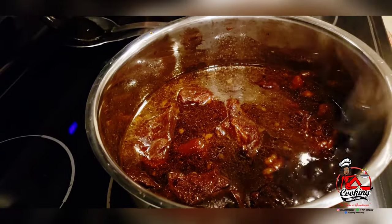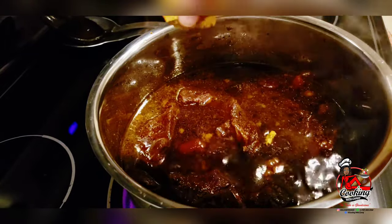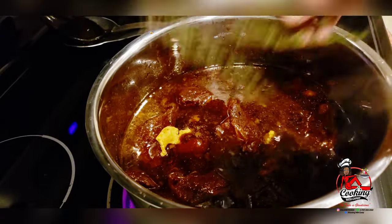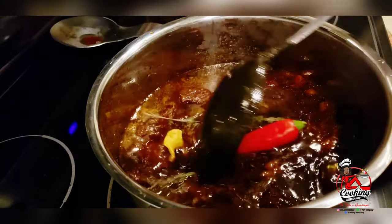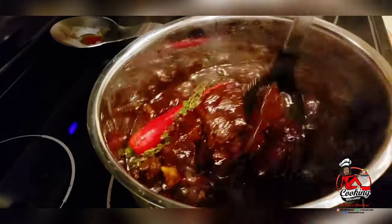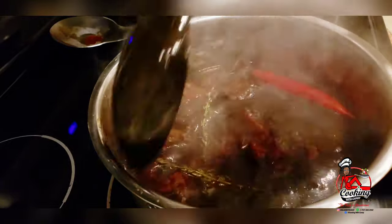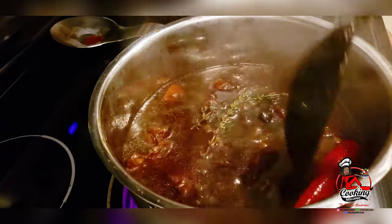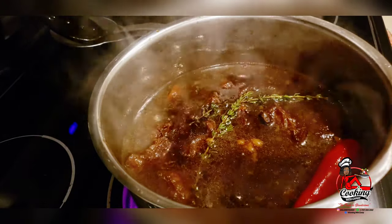Now that all my meat is completely soft, I've transferred everything to the stove and I will begin to add the finishing touches. I'll add a cube, some more thyme — you guys notice I love thyme — and I will now add my pepper. My family doesn't eat a lot of spicy food, so this pepper is basically for me; I do not want it to pop in here. I'll just allow the meat to absorb the pepper flavor, and I will let this simmer for about 30 minutes allowing everything to marry.